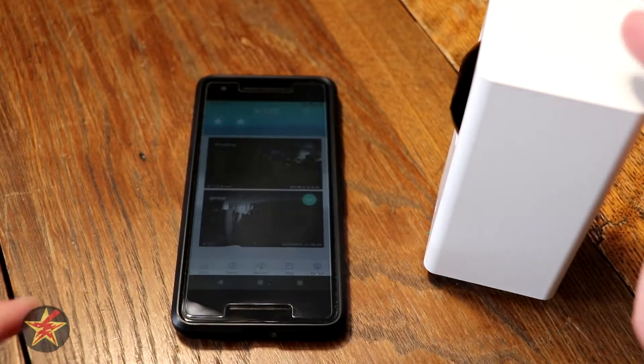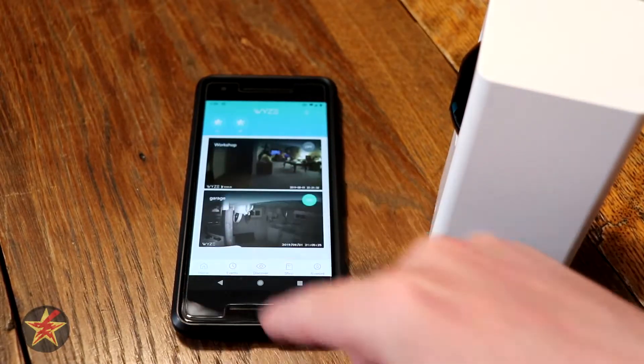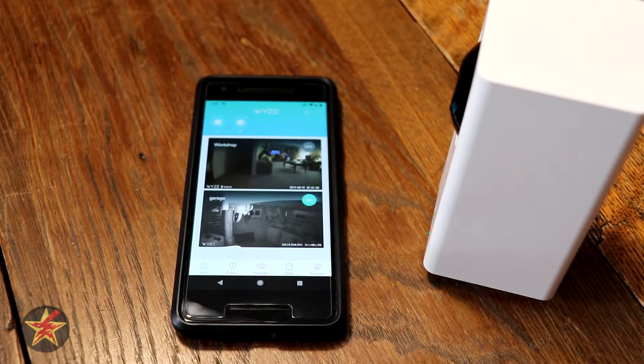This is the setup of the Wyze Cam Pan. First thing you're going to do is make sure that you go and install the Wyze app. If you don't, you kind of need it.